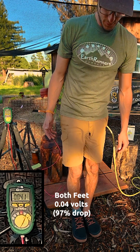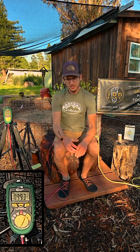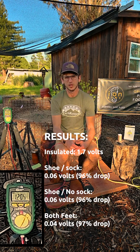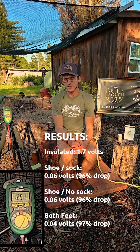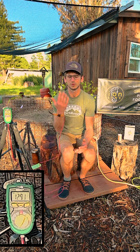Now I'm going to show with bare feet on the ground how that affects the voltage. Then we step back up and the voltage goes back up. That's pretty much the test I wanted to show — demonstrating how the different plugs work with either a sock or no sock. Hope you found that voltmeter test helpful in determining the differences and how effective it is in dropping the voltage of the body when stepping on the earth.